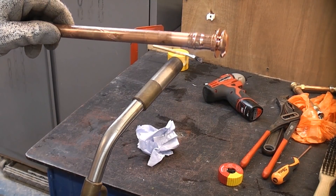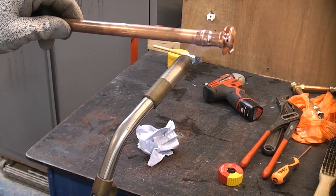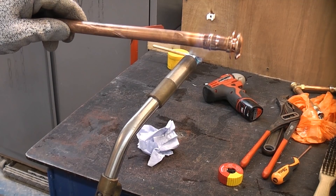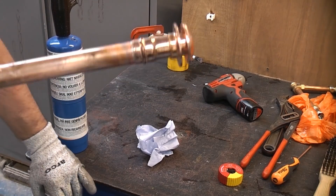Then I'm just going to apply some heat to the end of that using the blowtorch until the solder melts. We're now just going to give that a couple of minutes to cool down.